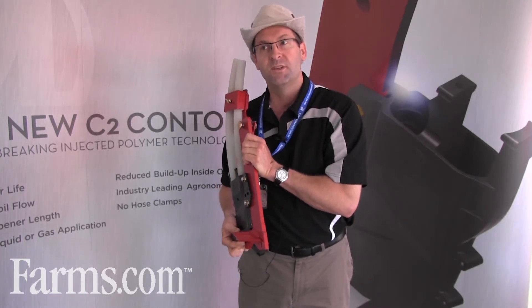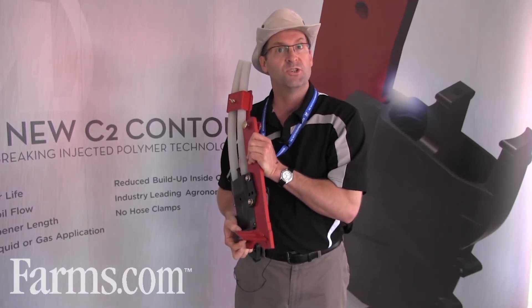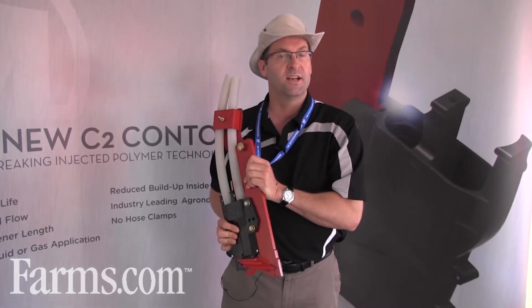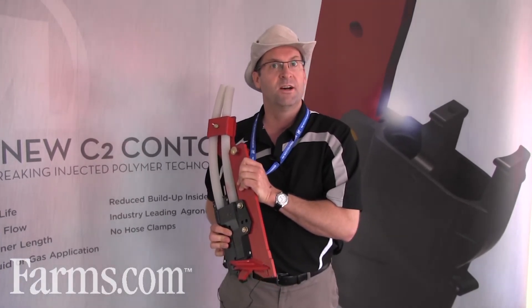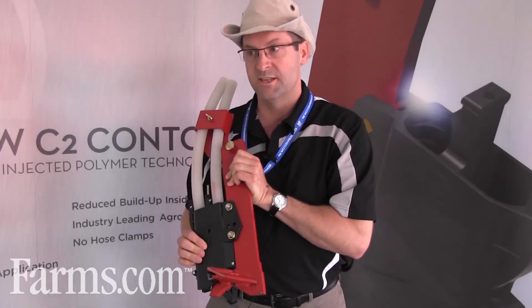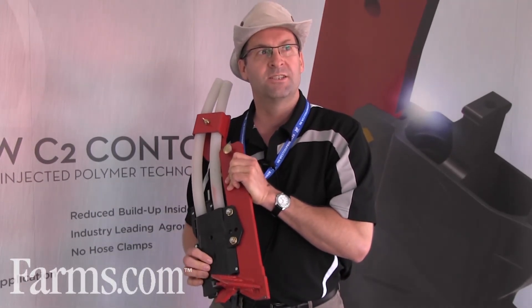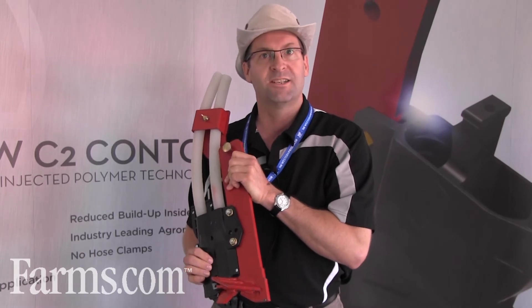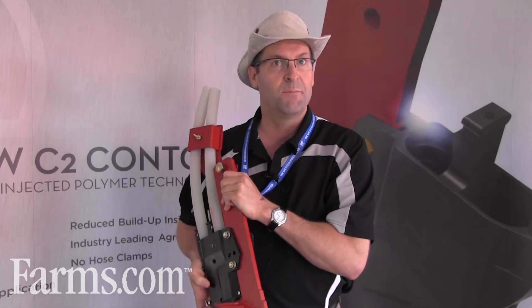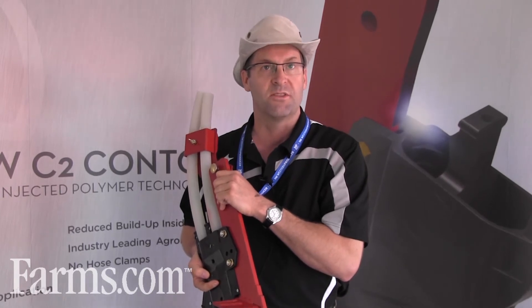We've moved to a quite unique plastic sourced from a supplier in Germany. It's quite durable — they originally used it on plowshares in Germany and Europe. It has very good wear properties and also excellent ductility, so it will take impacts and flex without chipping and breaking, which comes in handy for farmers with rocks on their land.